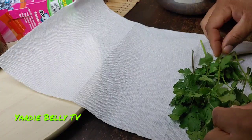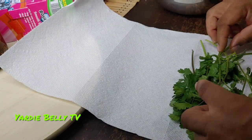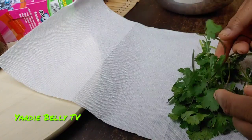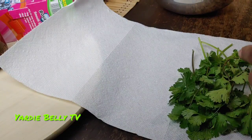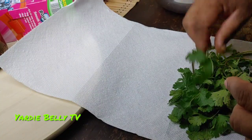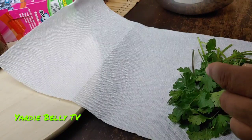You want to save it with the stems as well — don't discard the stems. One of the things we don't understand is that whatever the cilantro needs to continue living, there is energy still in the stems. So if you take the stems out, the cilantro will wilt — the leaves will wilt almost immediately.